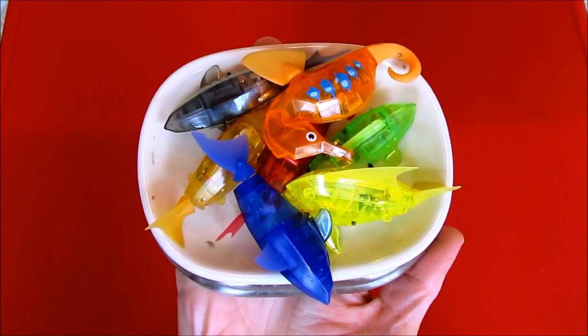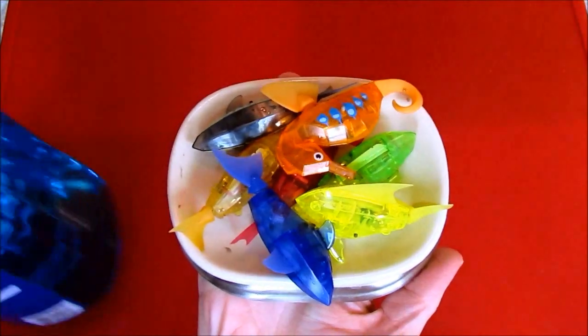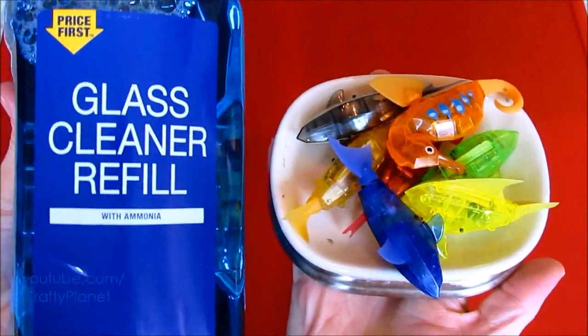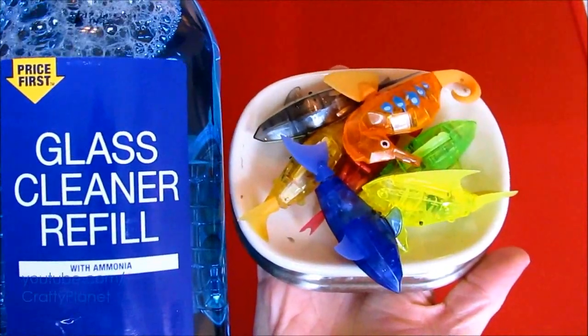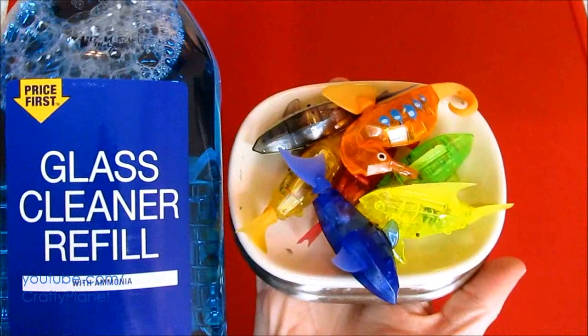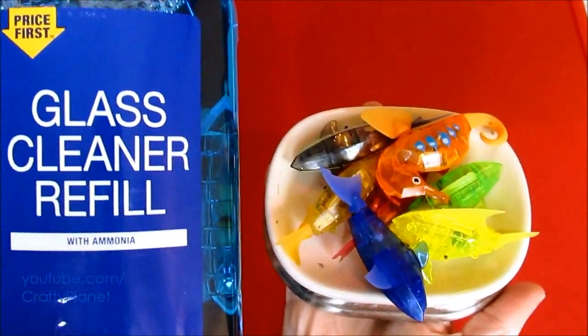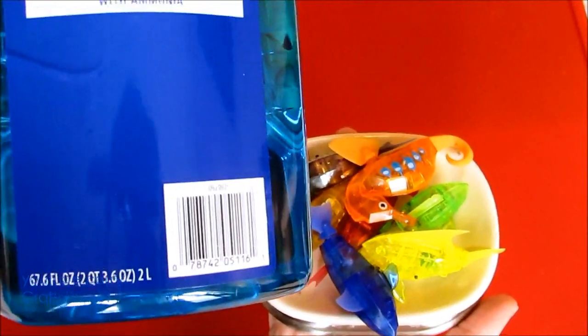Hello everyone. Today we're going to see if these Hexbug fish will swim in this generic Windex glass cleaner. I purchased the absolute cheapest glass cleaner I could find at Walmart. They had Windex for six dollars, Great Value for three, and I purchased this super generic with ammonia — it's two liters, really heavy, and it was just two dollars.